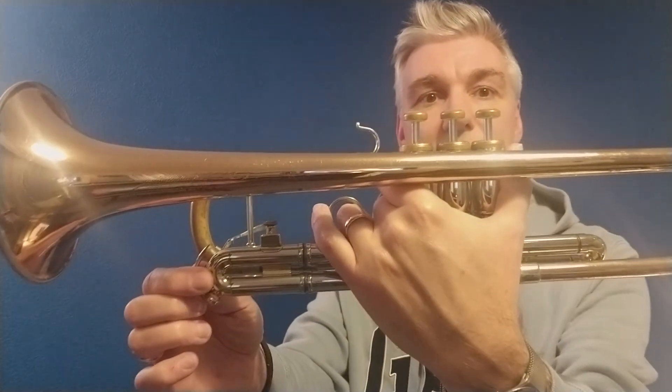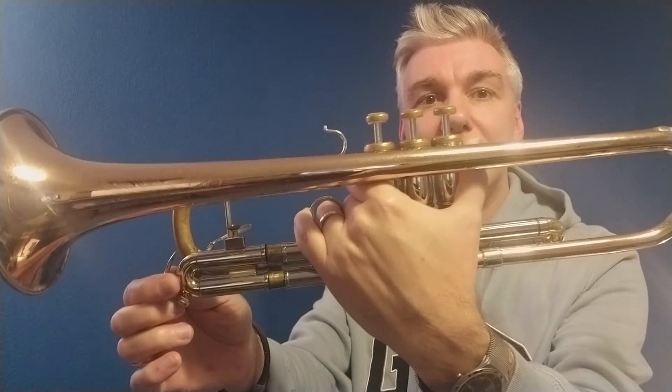We want to create a nice atmosphere when we play, and we also probably need to ease out our third slide — just pull it out a little bit like so for this piece, to make the D's better in tune.